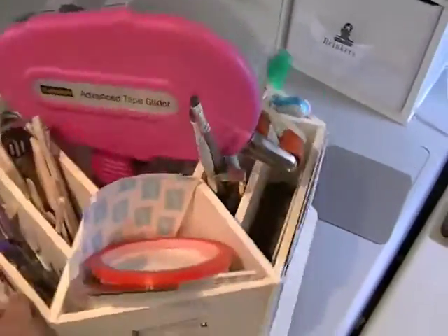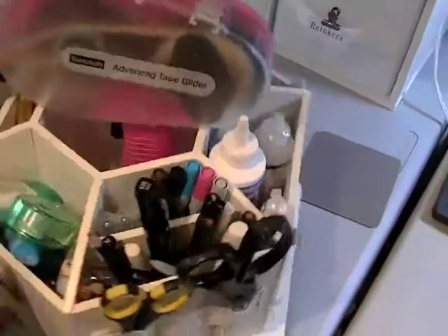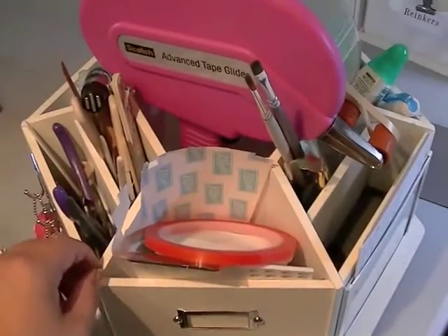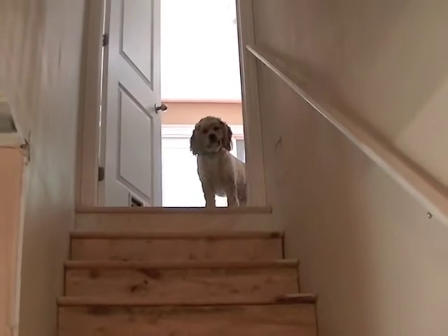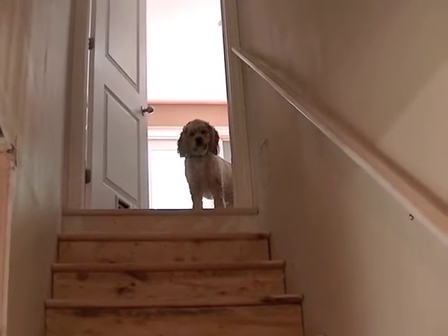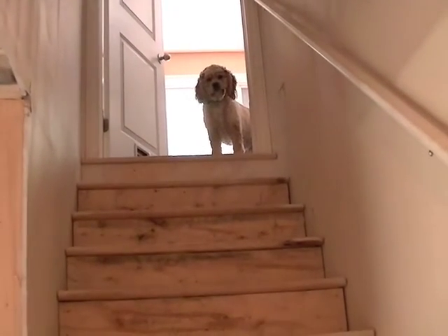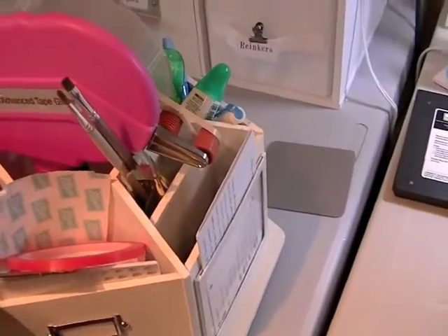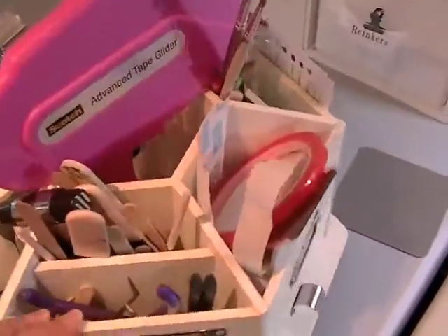I keep my Making Memories carousel right here with most of my go-to tools. The dog chose this moment to play with his antler on the floor while I'm making a video - isn't he adorable? Everybody shows their dogs in their videos so I had to show mine.